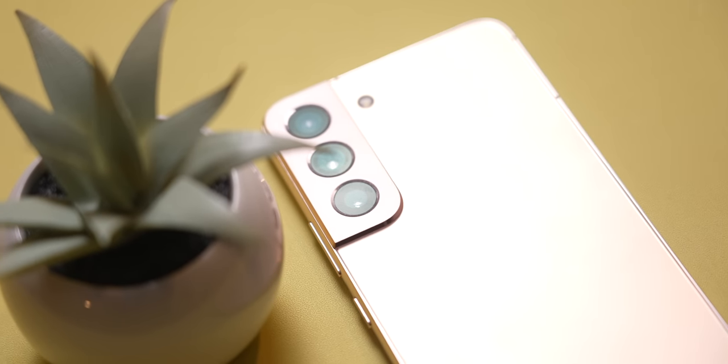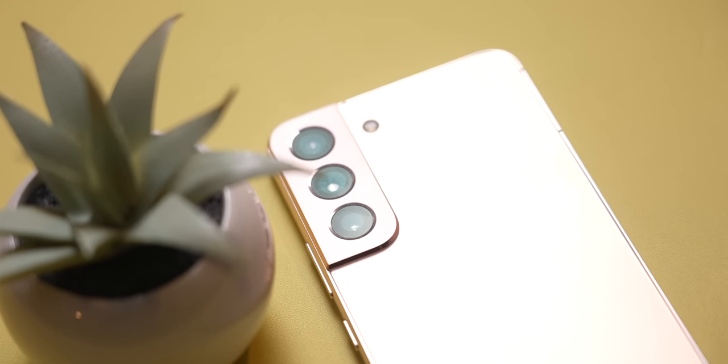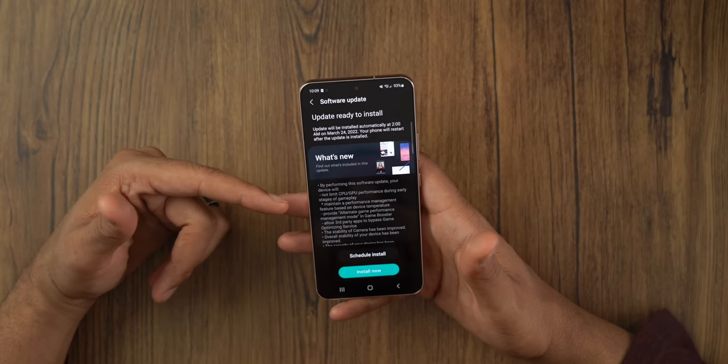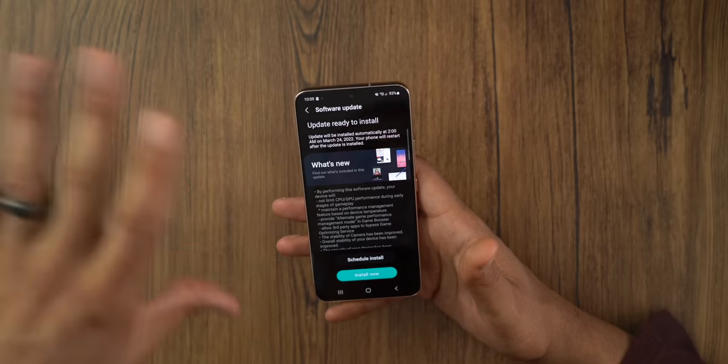Samsung sent me this phone about two weeks before release, and off and on, I've been using it since then, so I've had it for quite a while now. There is an update available for this phone that I did not get a chance to roll out just yet, so be mindful of that. This phone is updated as of March 15th, so that's kind of where we are in the update cycle.